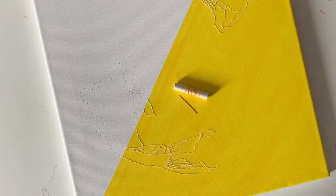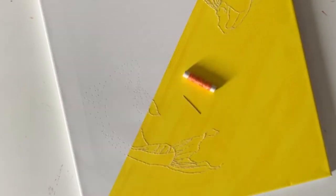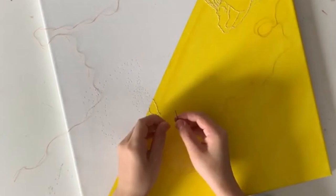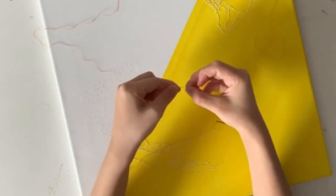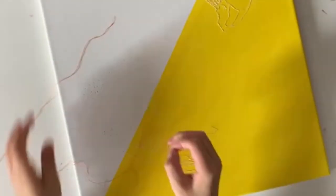Moving on to the orange thread — first make sure you have enough thread to begin with. I actually ran out, so I had to change colors, which is quite unfortunate. Everything else is the exact same process, but just keep in mind the border between the yellow paint and the white canvas. Starting the different colored thread right at the border will help create a crisper contrast, and in my opinion that just looks cleaner and a lot cooler.